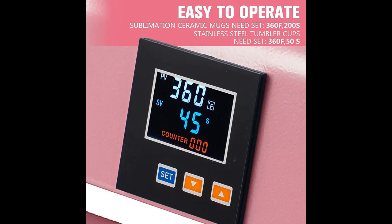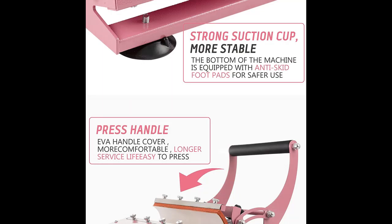This is the ideal heat press for anybody looking to increase their productivity and take their business to the next level. The digital control panel temperature range is 0 to 482 degrees Fahrenheit, and the time range is 0 to 999 seconds. Power: 900 watts. Voltage: AC 110 volt.